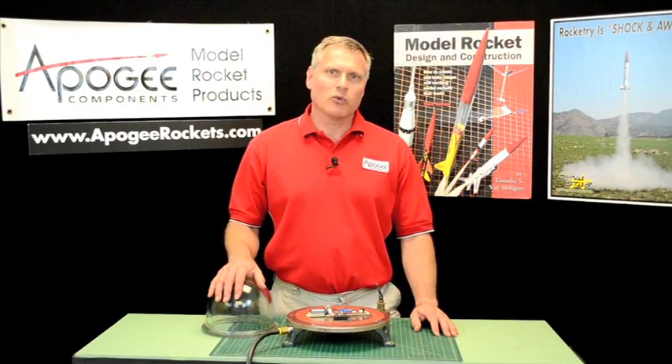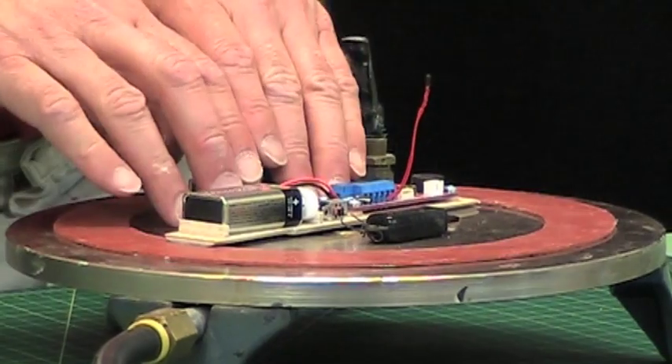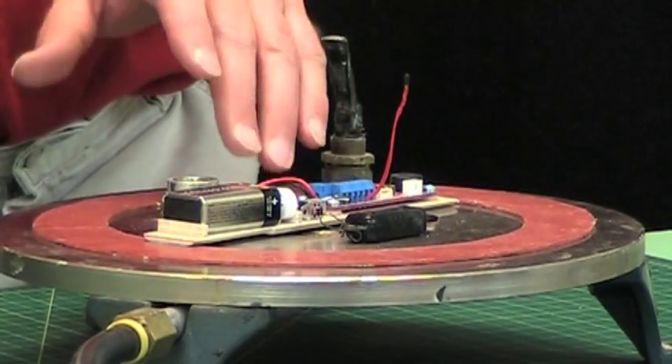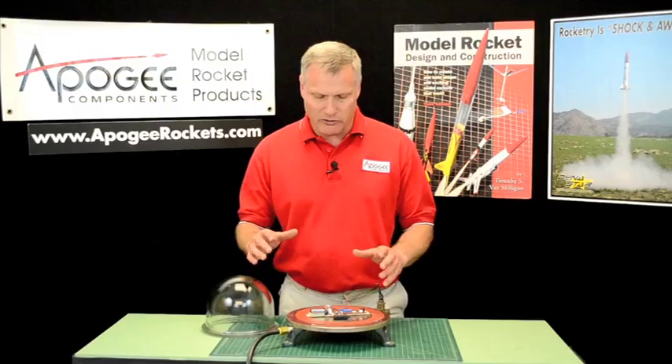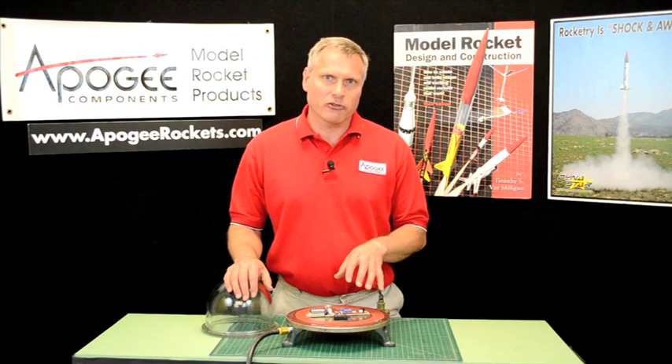Hi, I'm Tim Van Milligan. This is the Apogee Rocketry Workshop. In one of our prior videos on setting up dual deployment, we threw an altimeter into a pressure chamber — a vacuum chamber — and sucked the air out, to simulate a flight of a rocket.